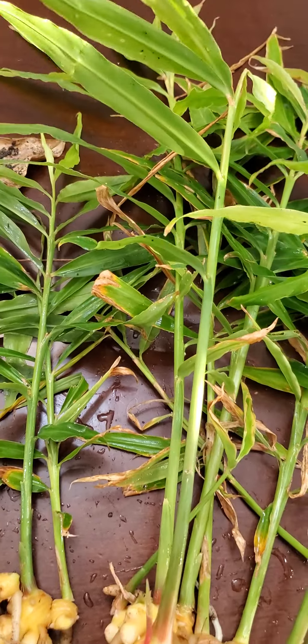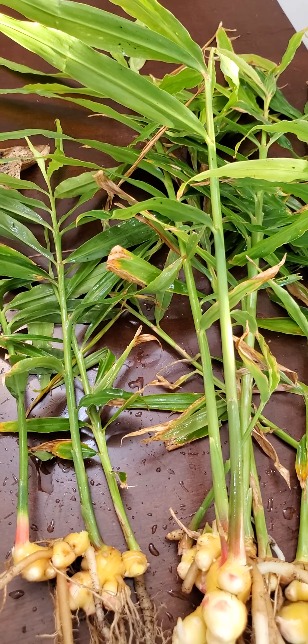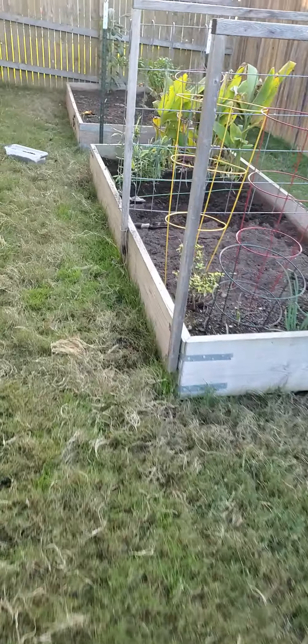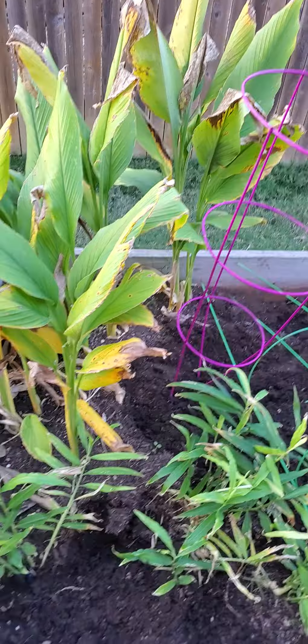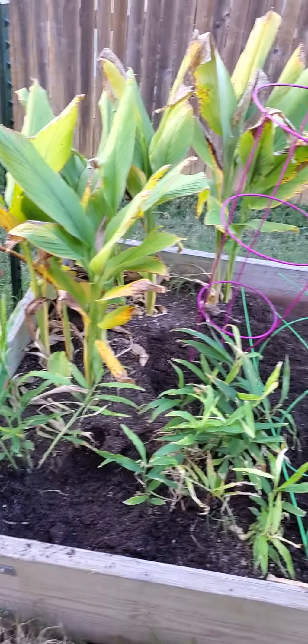That's a pretty good yield, and look at the pretty leaves — I'm going to make some ginger tea out of these. Shall we go look at my garden? Yes, we shall. Okay, this is all I got — I didn't have much for the winter garden this year, it was too busy, but I did let my turmeric and ginger grow.